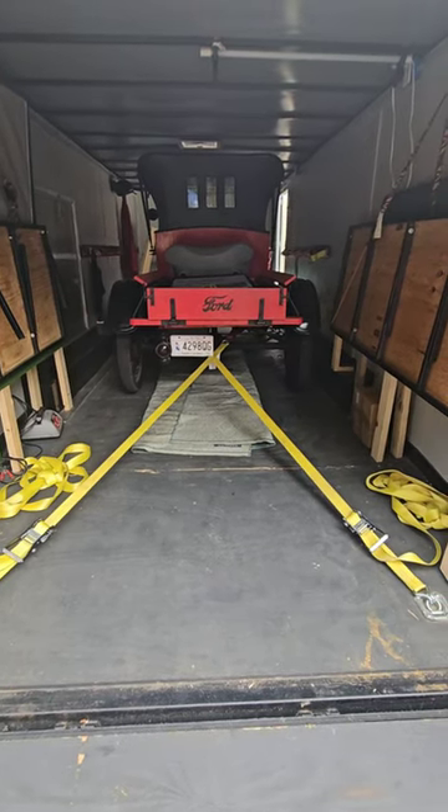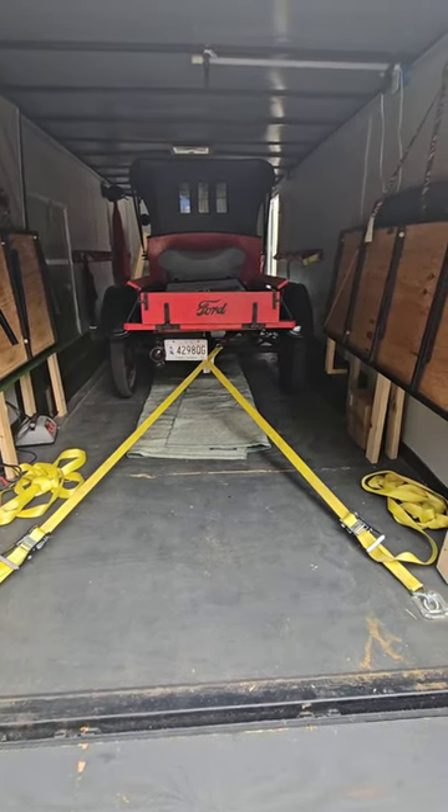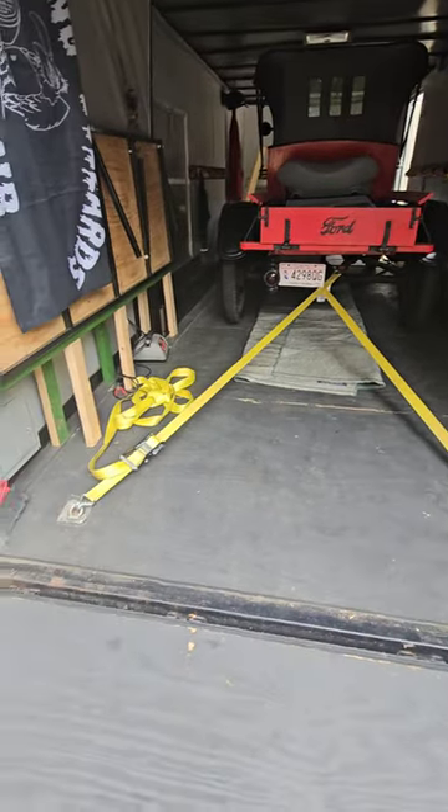There's been a lot of talk on the Model T page about how to strap a Model T down when you're transporting it in a trailer. I want to show you what's worked for me.